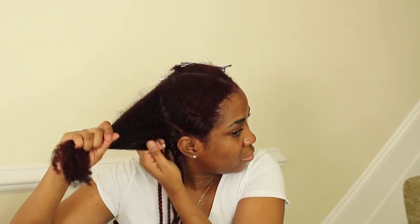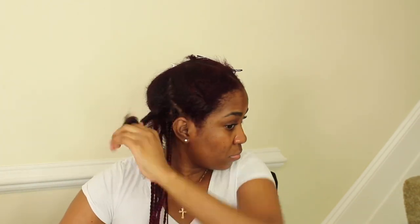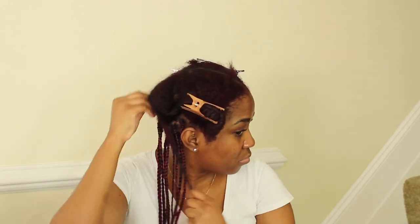Hey guys, welcome back to my channel. Today I'm gonna be showing y'all me braiding my hair. I'm apologizing right now because I did not show you the length, but it's like past, almost above my knees. Right here all I'm doing is spraying my hair with some water because I'm braiding it damp.